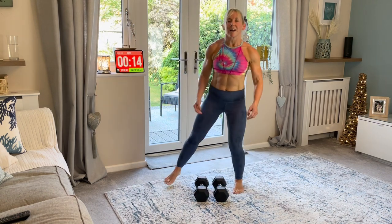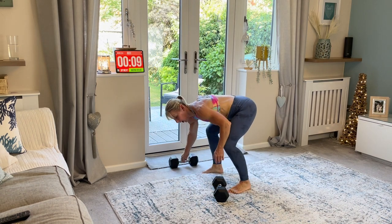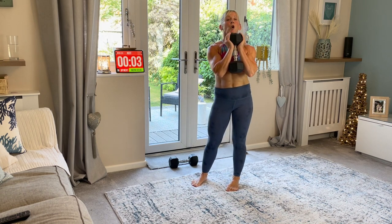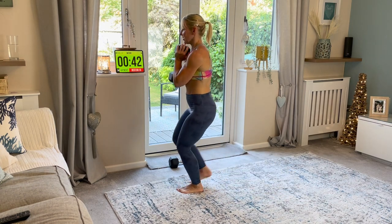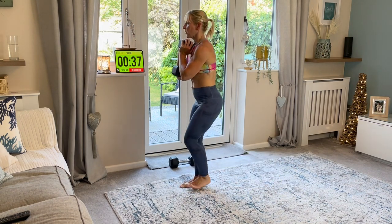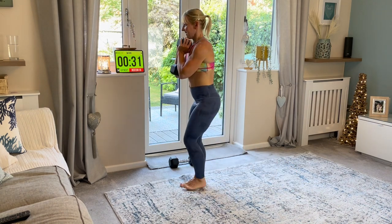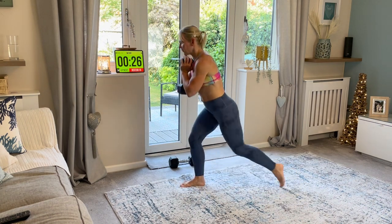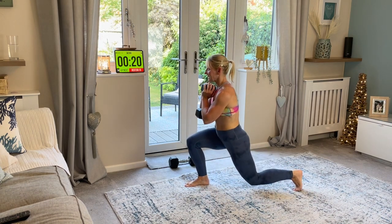And relax. Well done. Reverse lunge. I'm going to use one weight first. I'm going to hold it here like this - it's called a goblet. Reverse. Down. Change. Good. The heavier the weight, the slower you're probably going to be working. Just take your time. You can hold on to the side if you need to for some of these lunges. Breathe in, breathe out at the top. Push through that back foot.